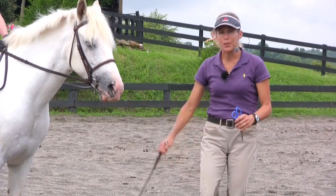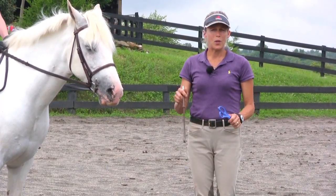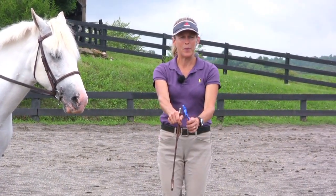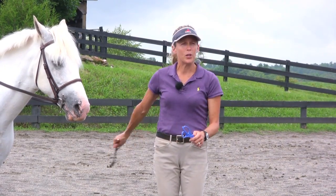She'll use the stick to tap just behind the boot. With everyone, I have them practice hitting their boot and then putting their hand back, and hitting their boot and then putting their hand back, so that they don't hit the pony too far back.